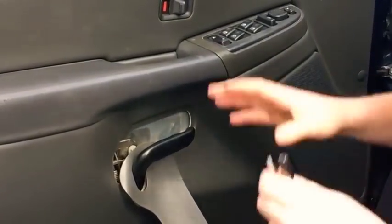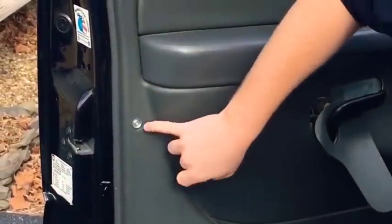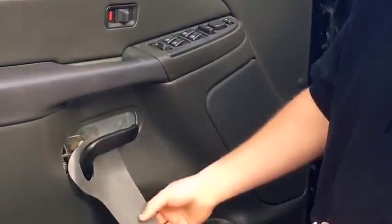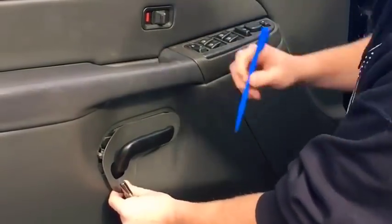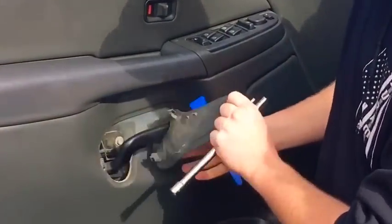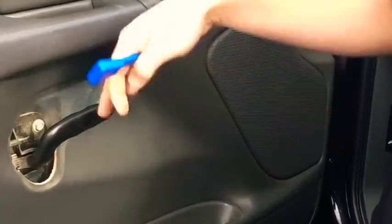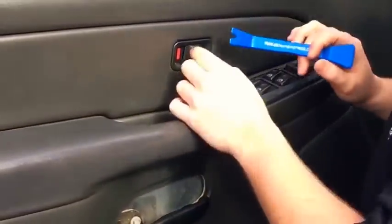To take the door panel off, there are just a few things to clear first. There's a plastic cover on the outer side covering a Torx head screw — use your Torx bit to remove that. Then pop off the small panel on the other side of the door handle by inserting the molding tool behind it. It slides out once the back is popped, because a groove on the front keeps it locked in. Removing this panel allows the handle to slide through when you lift the door panel off.